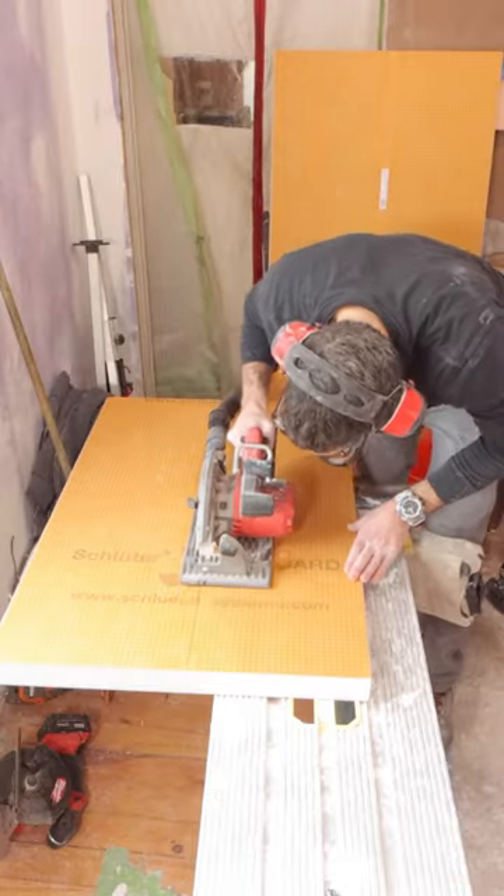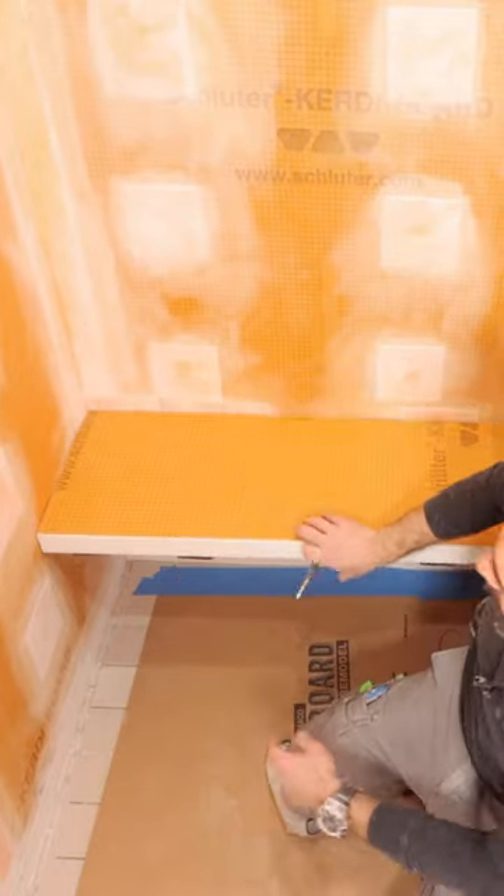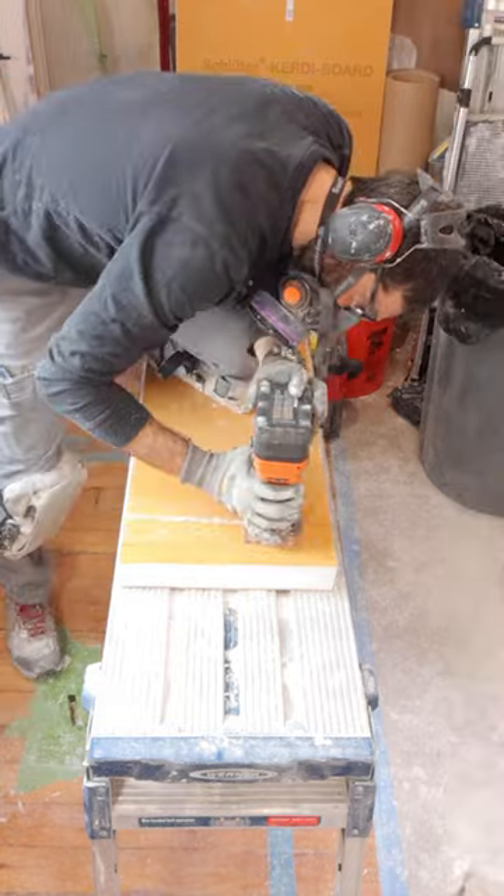I had to build a floating shower bench, so I used a 2-inch KERDI board to do this. I dry-fit the panel, marked the location of the brackets on the underside, then I routed out those using a rigid router.